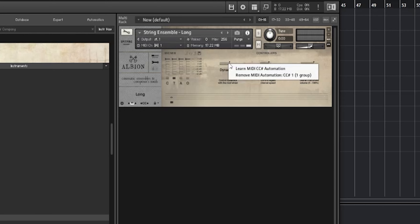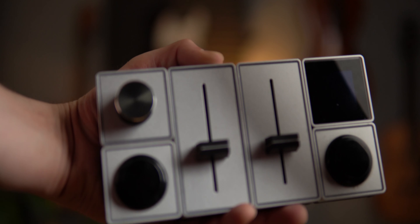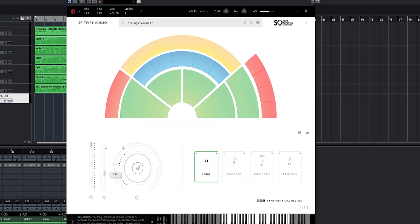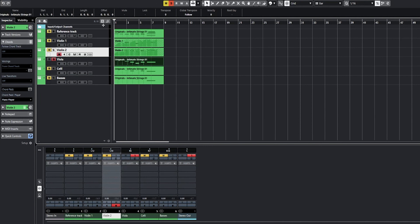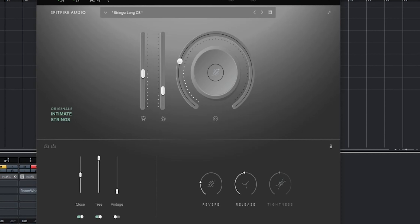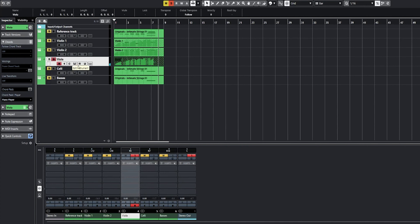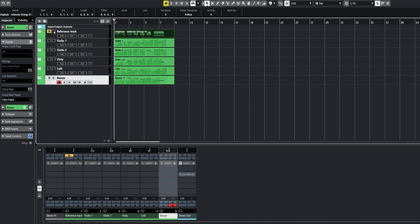You assign different MIDI expressions by right-clicking on either knobs or faders within the VST interface. You should then see some sort of learn message — click on it, move the fader you want assigned, and you should see it respond. Since we've already separated the instruments, it's much easier to work with them individually. Let's try using expression on the viola.